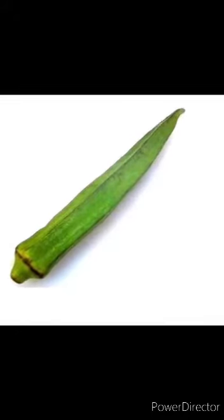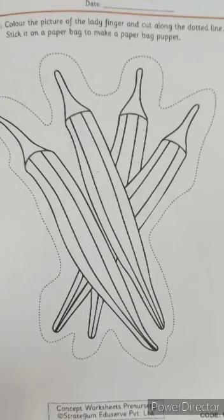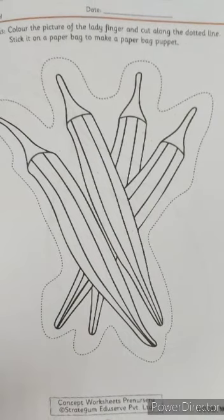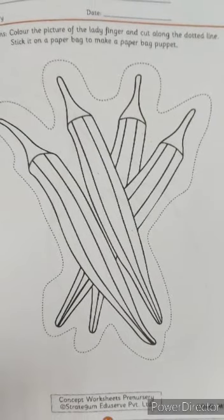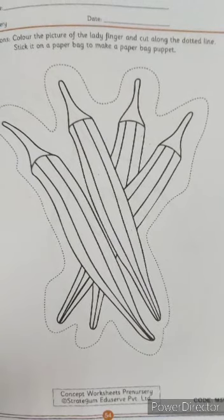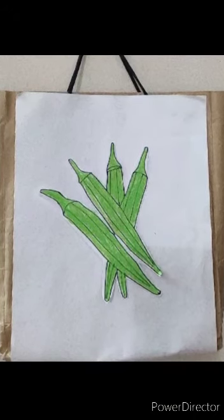So now children, let us begin with the worksheet. In this worksheet, you will have to colour the picture of the lady's finger and cut along the dotted line. Stick it on a paper bag to make a paper bag puppet. Our lady's finger paper bag puppet is ready. Thank you.